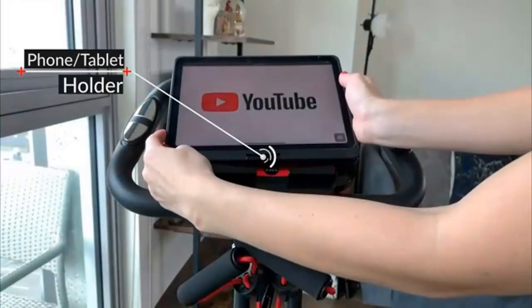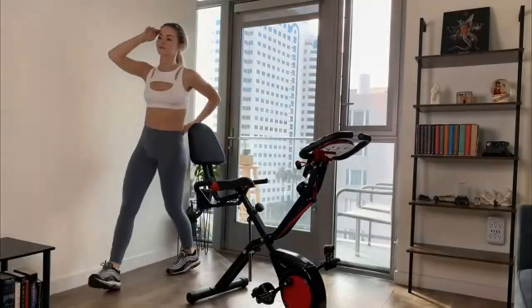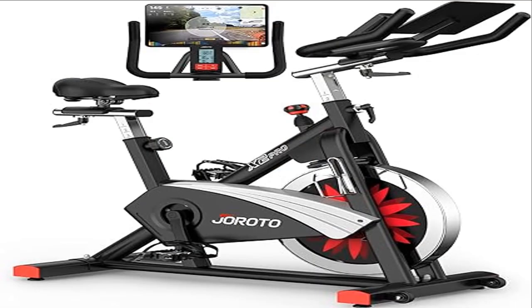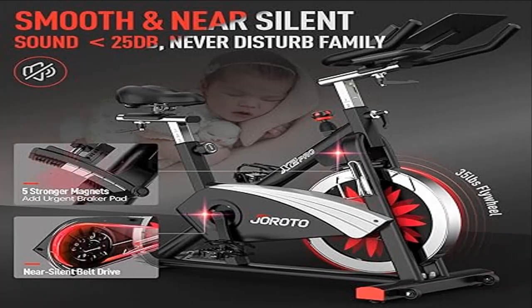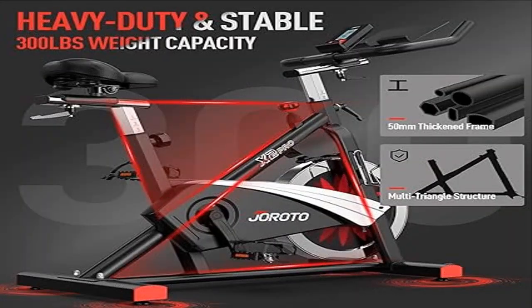The fully readable digital monitor of this magnetic stationary bike is self-developed. It shows time, speed, distance, and calories, and also displays load, magnetic resistance levels from one to one hundred percent, watt, RPM, and cadence. Furthermore, it has a Bluetooth function allowing users to connect to an app to take cycling classes.